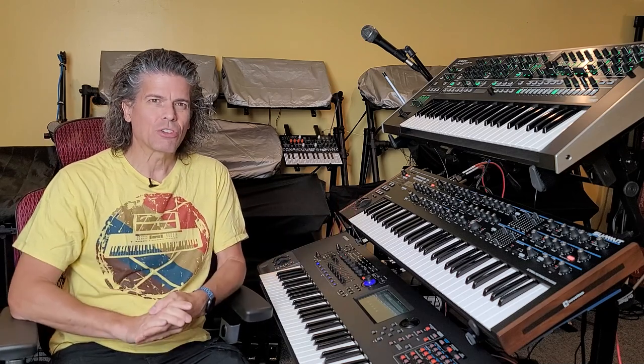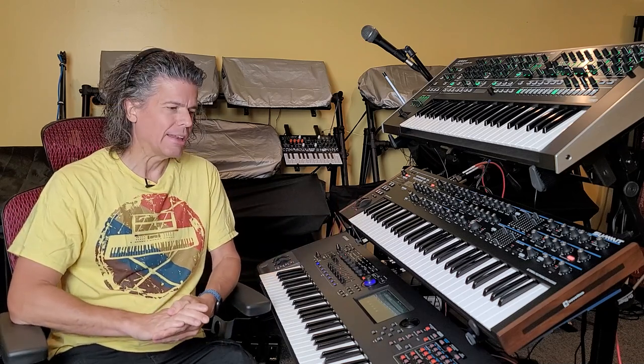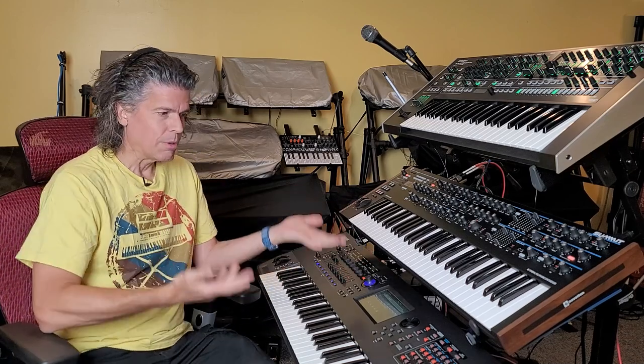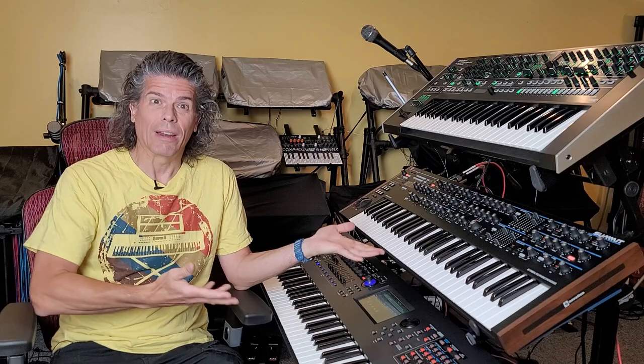This is pretty much standard procedure for Yamaha anytime they've got a new product coming. By the way — Yamaha or Yamaha, depends on where you are. I get flack for calling them Yamaha, but I come from the world of motorcycles. I've been in motorcycles since I was 17, and we call them Yamaha. Some people with instruments call it Yamaha. Potato, potato, whatever.